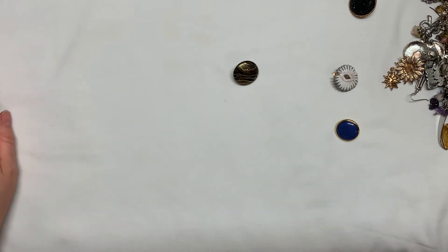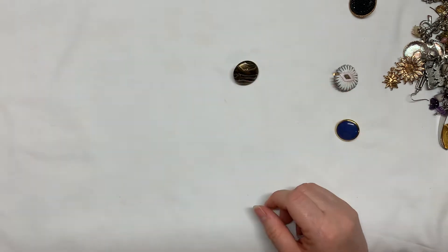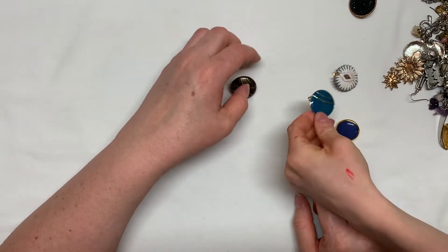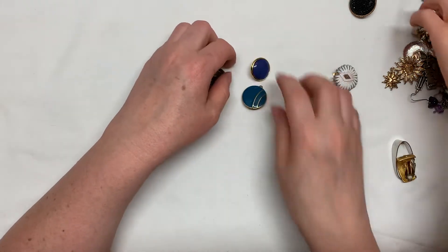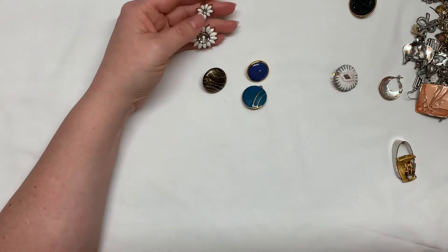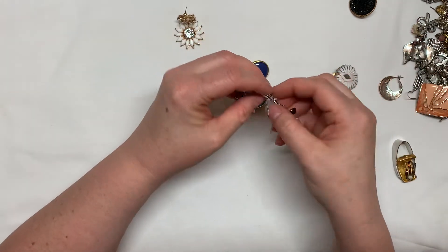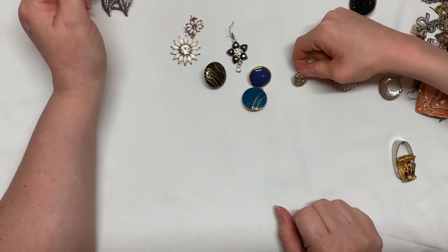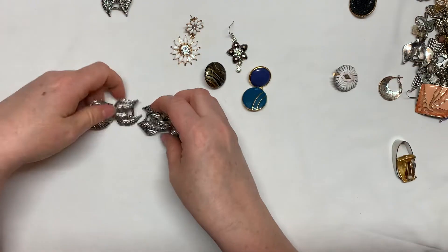Oh my goodness, this is a watch cover — it's an interchangeable watch decoration. There are lots of earrings here. Let's find something cool. That's a pretty earring. I think all these are earrings. I've got lots of earrings — but whoa, this is cool. I don't know if I have any matches though.